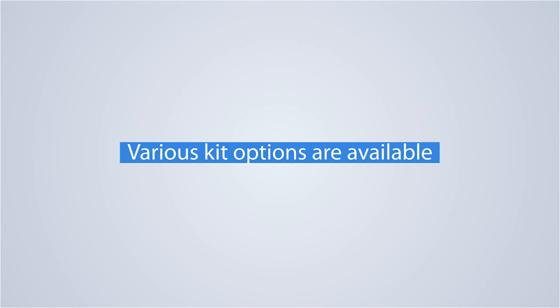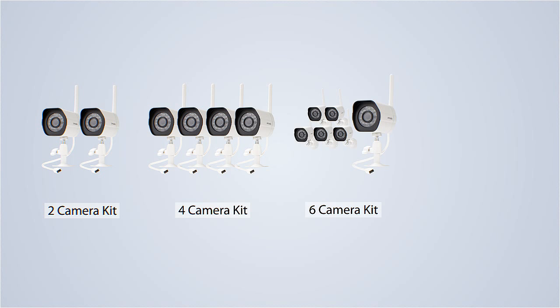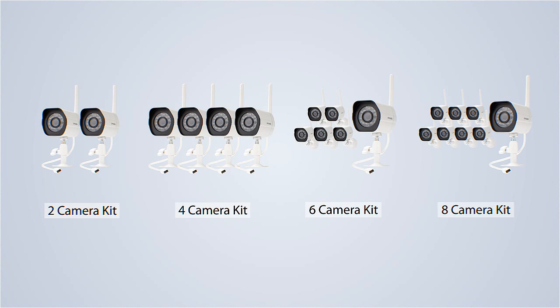Zamoto's wireless camera kits come in four options. You can get two, four, six, or eight cameras in a kit. You can also purchase add-on cameras to customize your own kit.